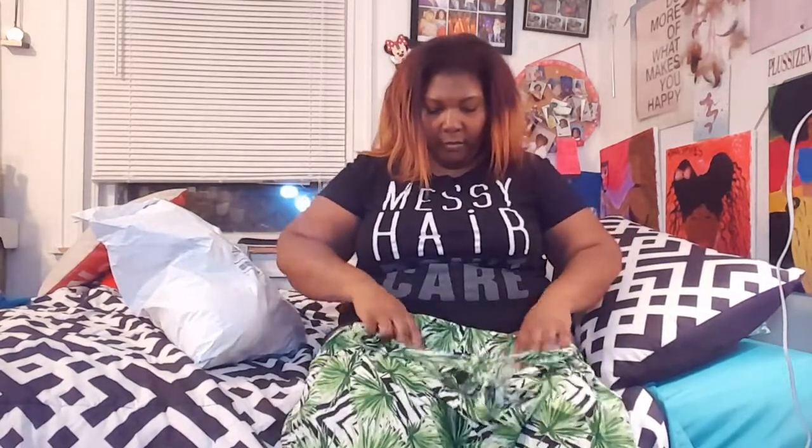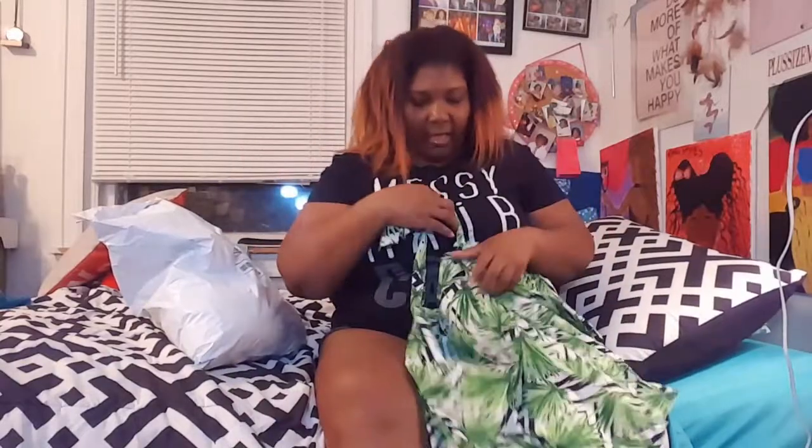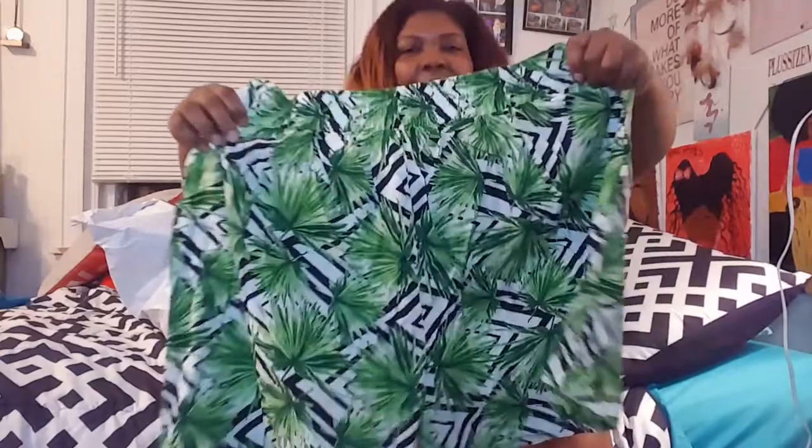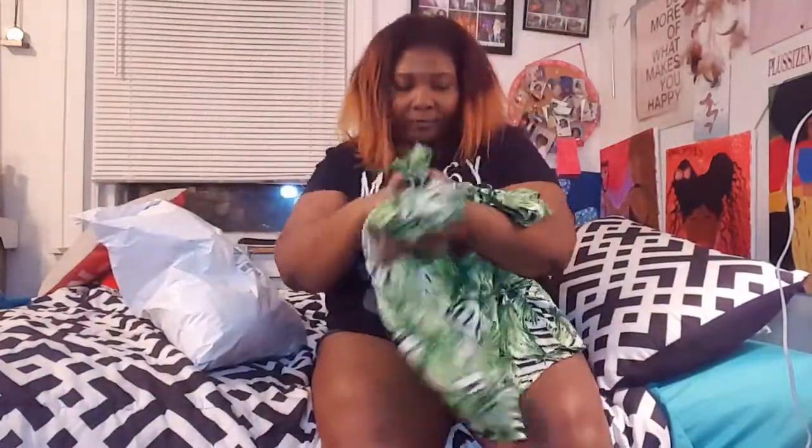None of the stuff from Fashion to Figure is final sale, so I can return it. The shorts have an elastic waistband in the back but the front is not elastic. They're super big on me — I don't ever wear shorts like this. They're meant to fit big, but not that big. They have pockets though! These are size 2, retail for $34.90. The material is rayon — cute print but it doesn't do anything for my body type.